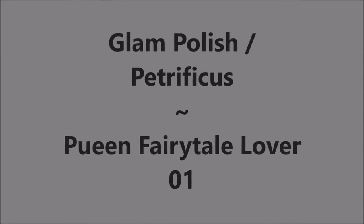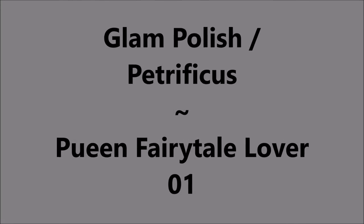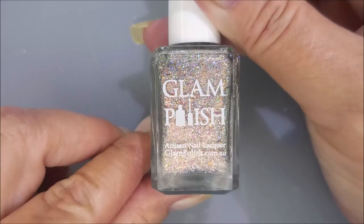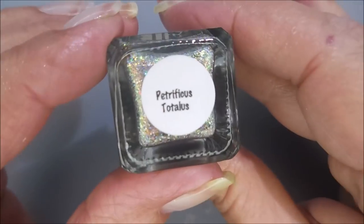Hello my friend and welcome to my channel. Today I've got Glam Polish Petrificatus and Queen Fairytale Lover 01. I've started off with Neltics Formula 2 and here is Glam Polish.